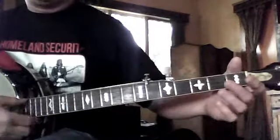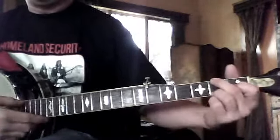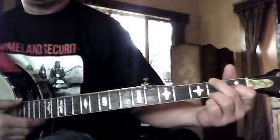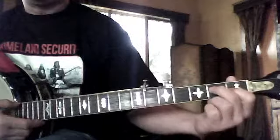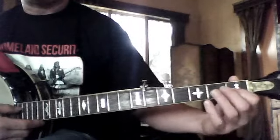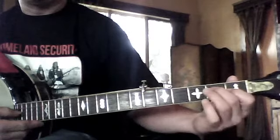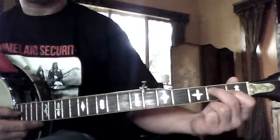So we have a G, which is open G; we have a C chord, which you have a chord chart of; and I wrote you the D7, which is first finger, second string, first fret, and second finger, third string, second fret.